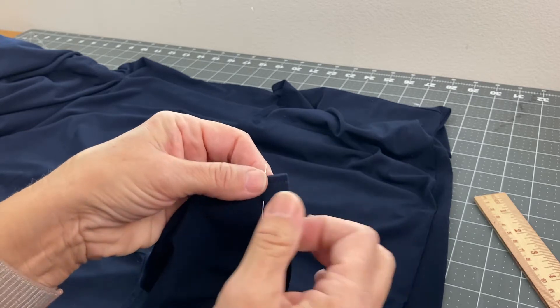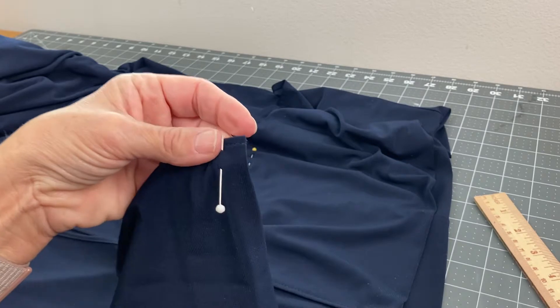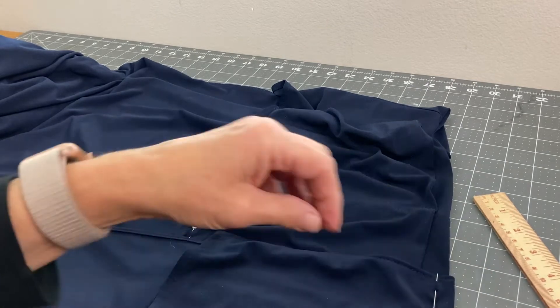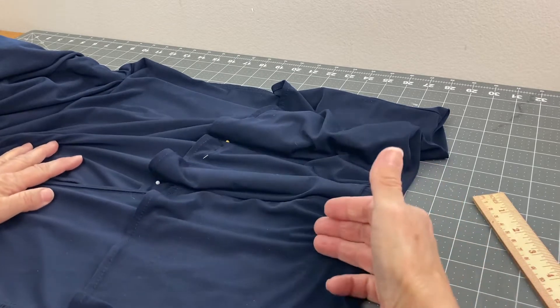So I'm going to pin it all the way through just so I don't lose that line. And I will move all the pins down. I'm only moving them on the seams — the side seams — because this area will fix itself.